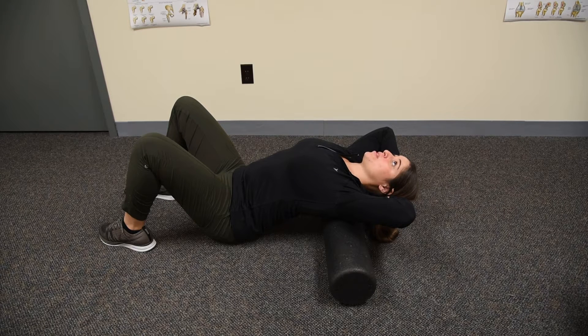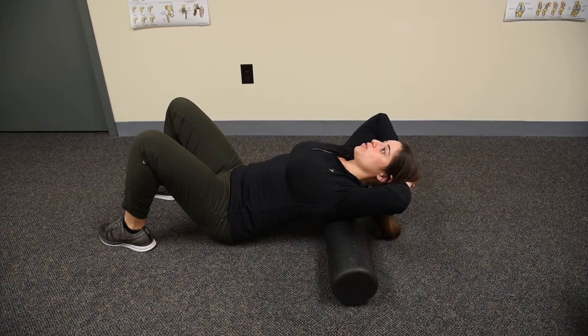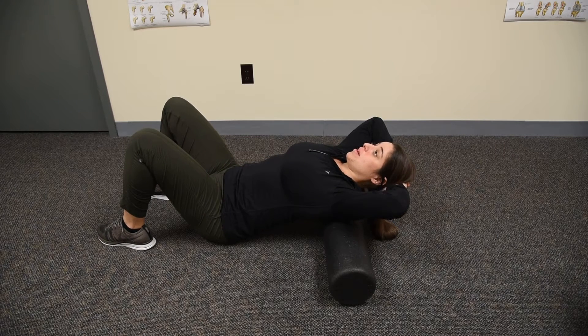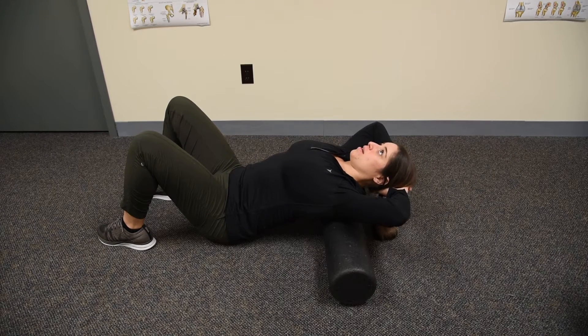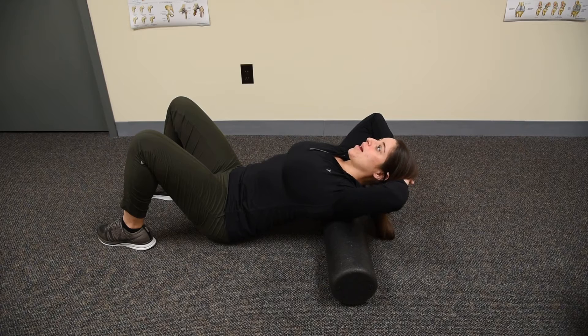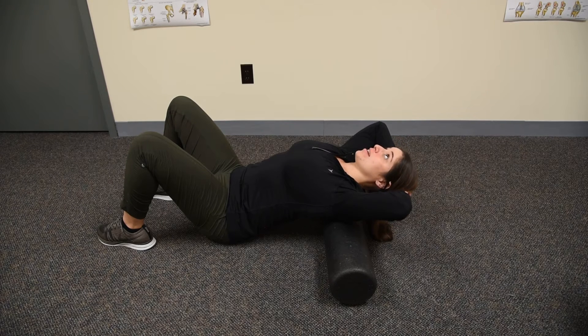Do a couple repetitions at that segment, then come down again to work a segment higher. Same thing — come back as far as you can comfortably, feeling that localized mobilization stretch right where your spine is making contact with the roller.